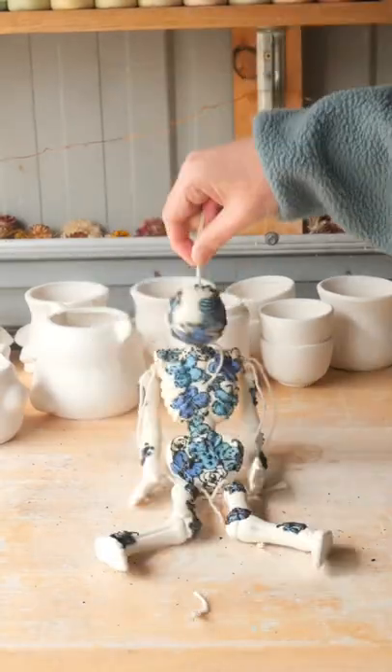All those ideas and materials have so much potential. I definitely need to play around with them some more. I am so sorry, skeleton friend. You deserve so much better.